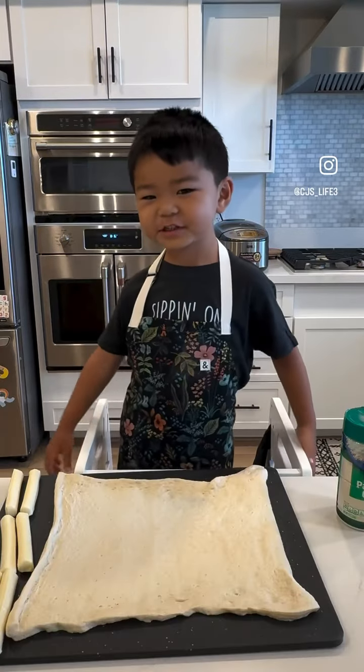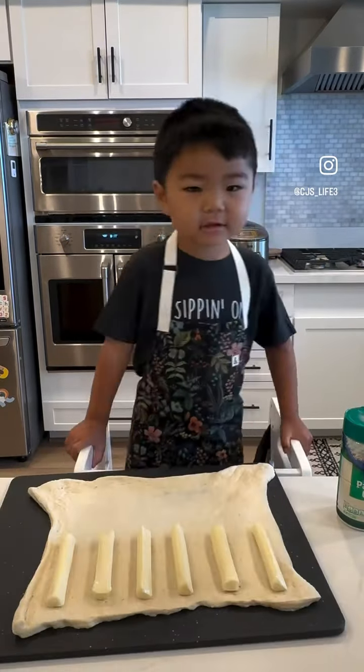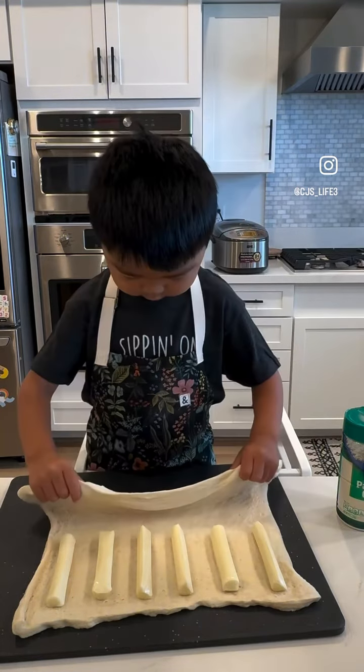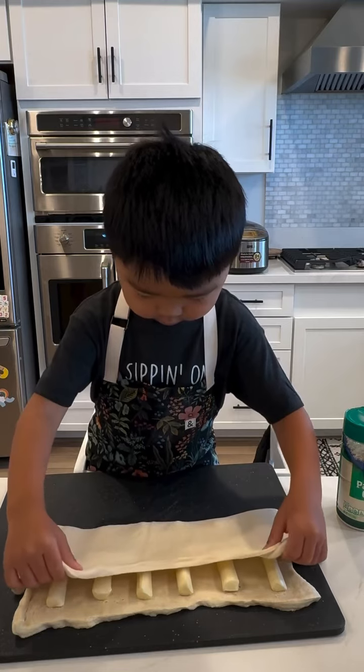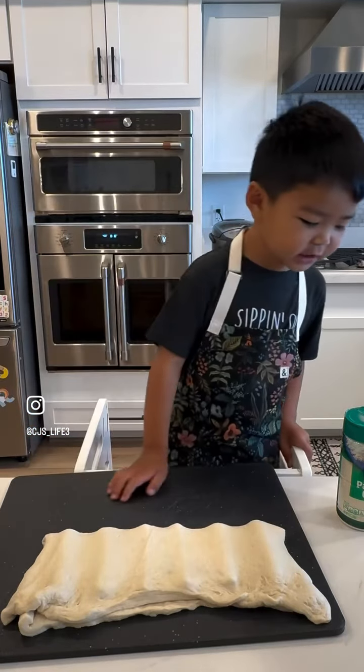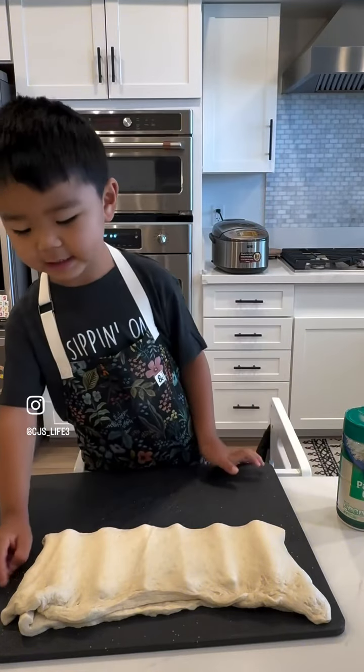Now we got to put the cheese. Now we got to fold the pizza dough over. Now I'm going to press the edges so the cheese stays inside.